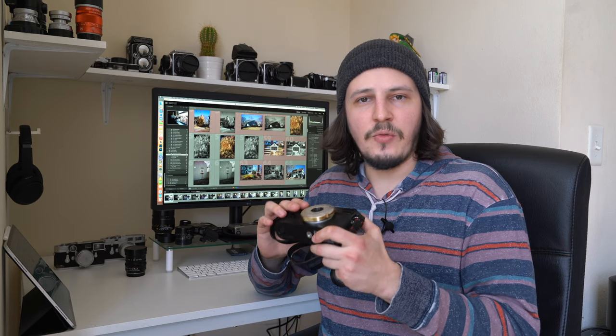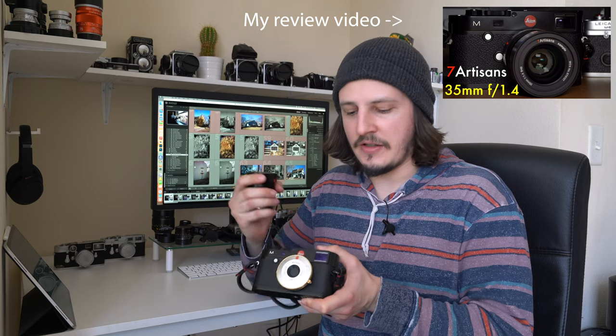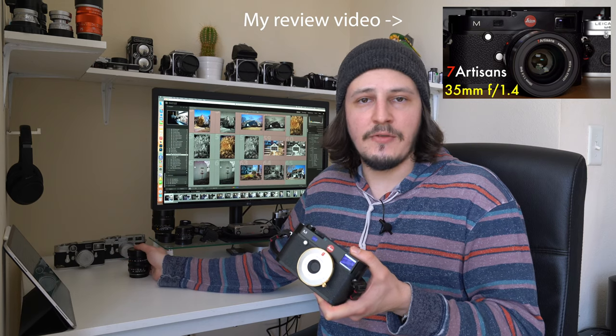This is Seven Artisans' second WEN series lens. The first one was the 35mm f1.4, and you can see the WEN marking on the lens hood right underneath the Leica logo. The WEN series under Seven Artisans is specifically designed for street photographers.